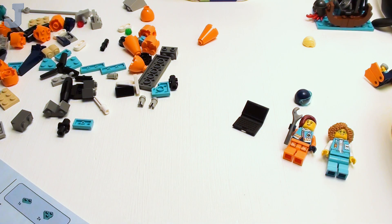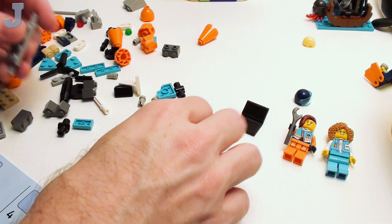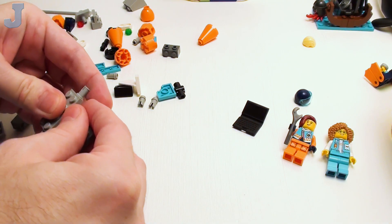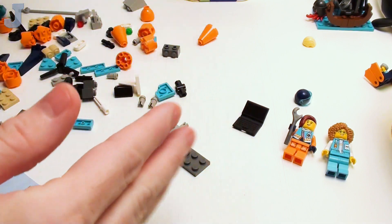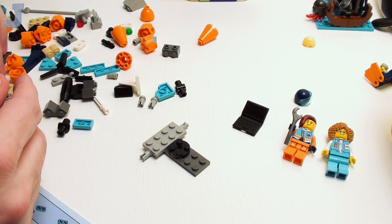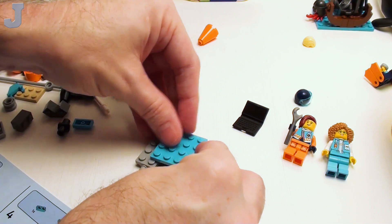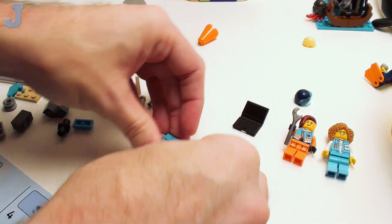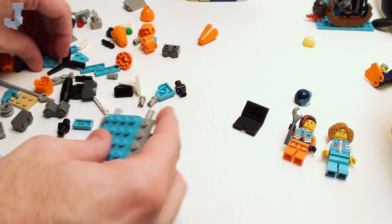We don't care about the helmet — we got it together anyways. Now we're building a vehicle. I think it's the helicopter, so you're going to be doing a lot of stuff in here first. Bags one, two, and three are just the accessories. We're putting all the accessories together first before we even get to the main build.